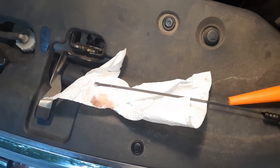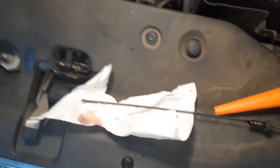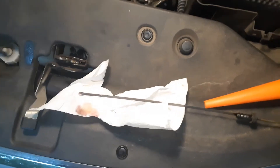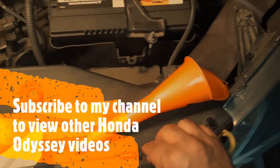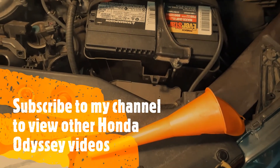Hope you liked the video. If you have any comments you can comment on the video and also subscribe to my channel — I have other videos on the Honda and other home-related videos.